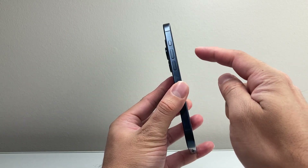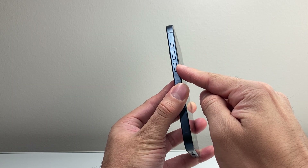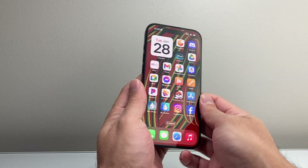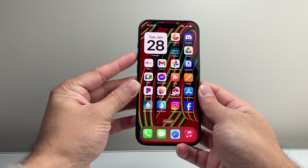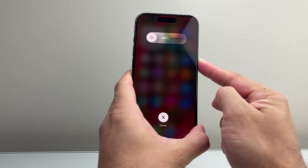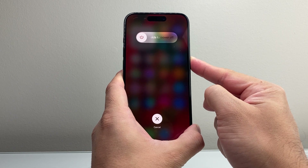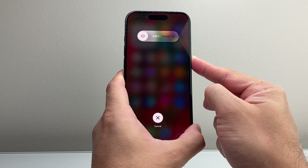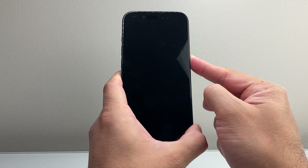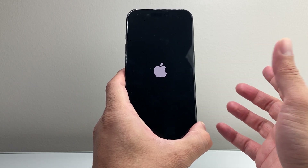First thing you're going to do is quickly press and release the volume up, and then quickly press and release the volume down, and then hold on to the side button until the screen goes completely black and the Apple logo appears. So again, quickly press and release volume up, volume down, and you're going to hold on to the side button, just like this, and just keep on holding that side button. You're going to wait until the screen goes completely black before you let go, then wait for the Apple logo to appear and let go.